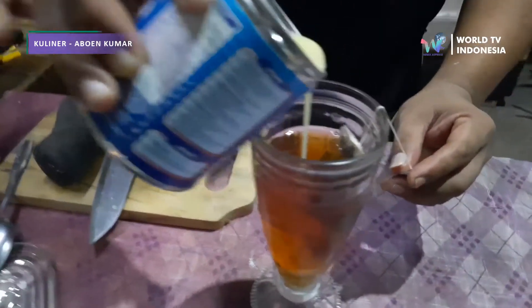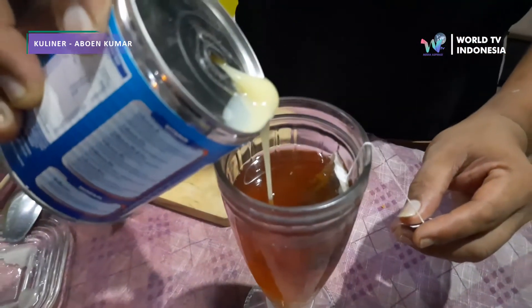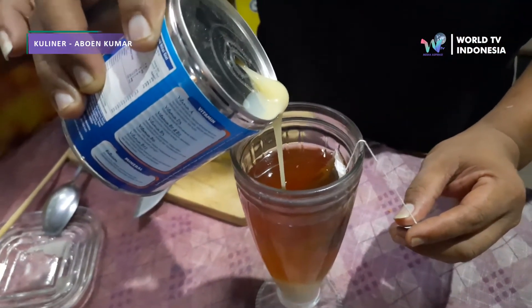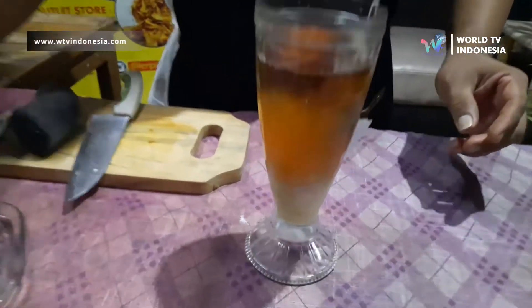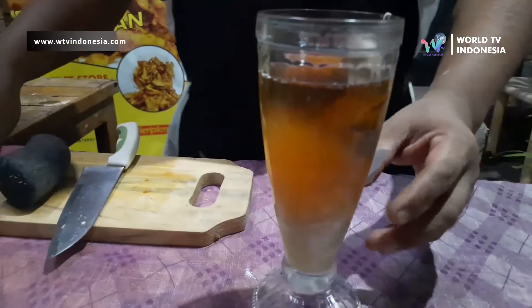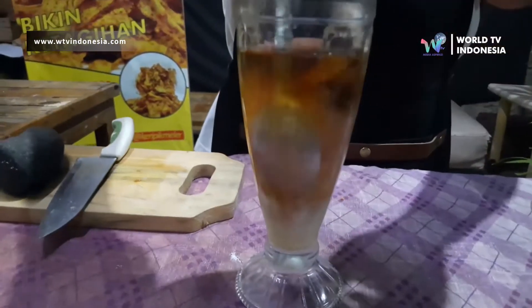Kalau ditakar, bisa cuman 2 atau 3 sendok makan saja ya susunya. Jangan terlalu banyak, soalnya takut kemanisan nanti, mengalahkan manisnya Abun Kumar. Oke, kita kocok. (If measured, only about 2 or 3 tablespoons of milk. Don't add too much, because it might become too sweet — sweeter than Abun Kumar himself. Okay, let's stir/shake it.)